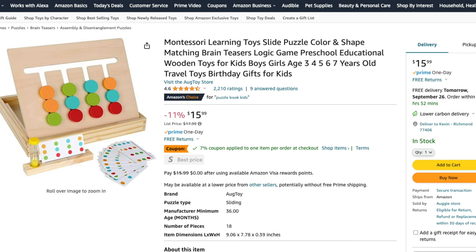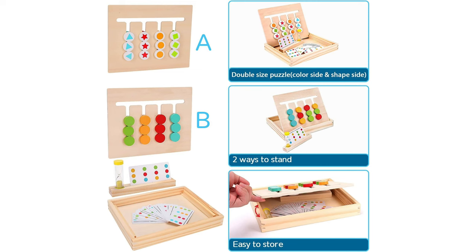Similarly, this sliding puzzle serves as pattern matching as well. On one side you have just the color knobs, while the other side features colored shapes. As your child matures you can introduce the hourglass to add a timed element, making it a fun and challenging game.